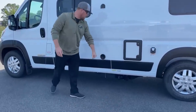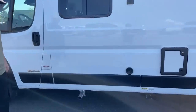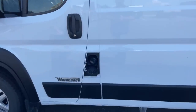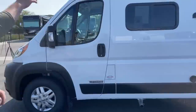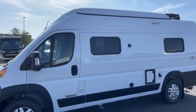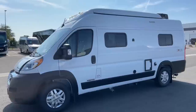There's exhaust for our Truma hot water heater and furnace. Right here we've got the fill for our 24-gallon gasoline tank. Up on top, we've got 220 watts of solar — there are a couple of different options available, but this particular van has 220 watts.